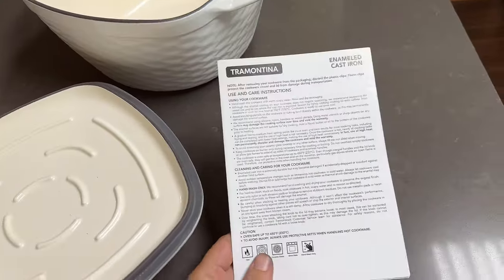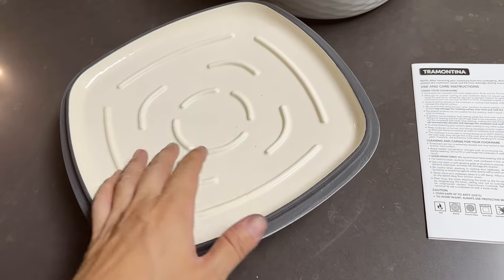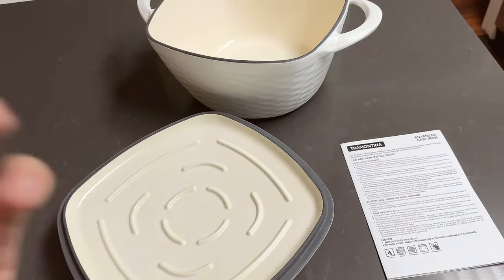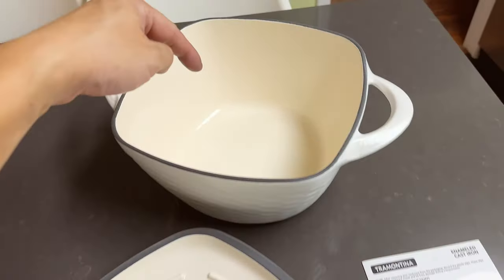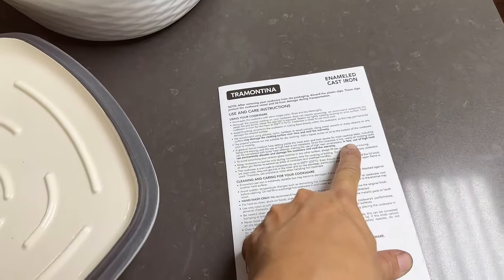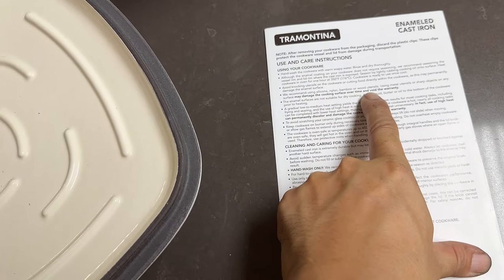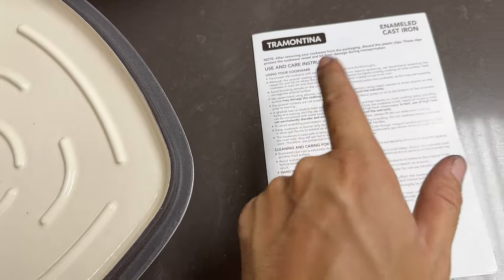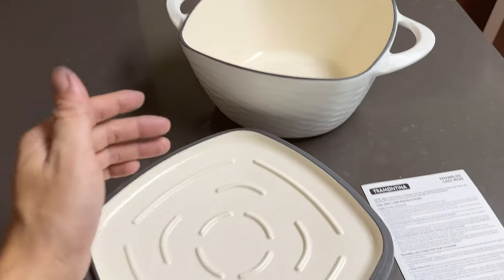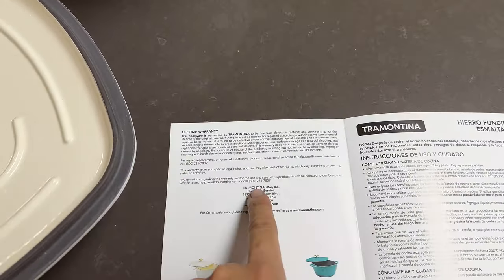I quickly went through the instructions - it basically tells you that the enamel is actually a glass coating, so it's just as fragile as glass but extremely durable. You need to use nylon, silicone, or wood utensils and avoid metal utensils. According to the instructions, use of high heat may void the warranty and damage the cooking surface. So basically you can only use soft utensils and low to medium heat on this cookware to maintain the limited lifetime warranty.